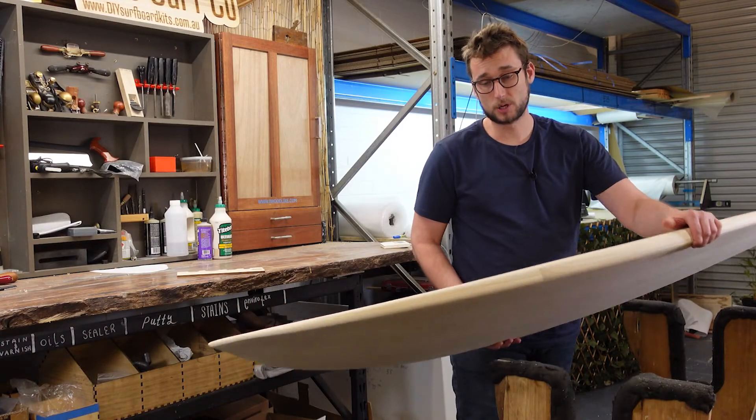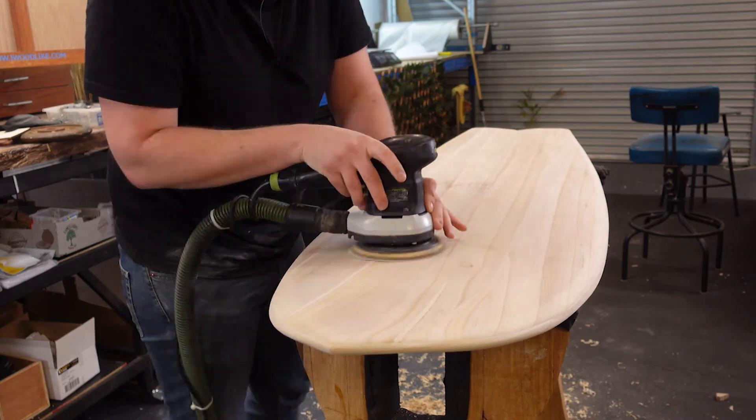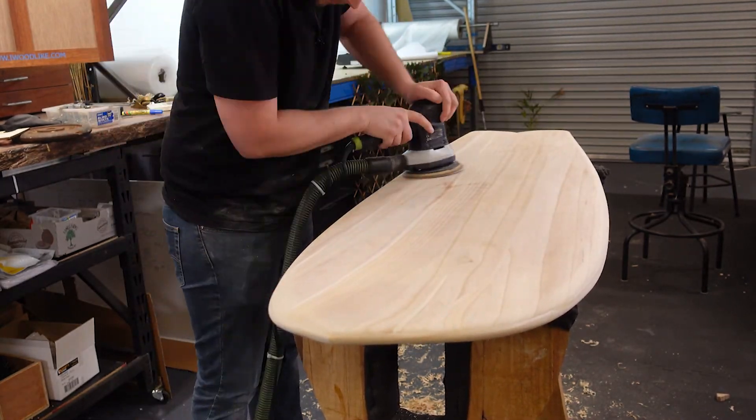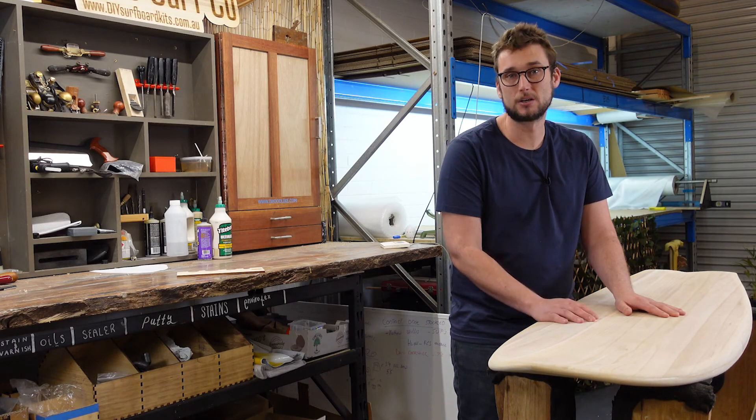With the rails all sanded, the last thing left to do is give it a quick sand to tidy it up and shaping is done. From here we're really close to the end — all we need to do is glass it and install our fin plugs and deck hardware.